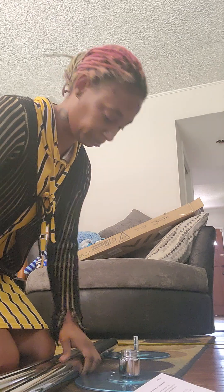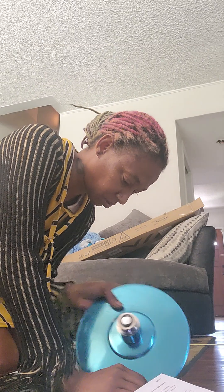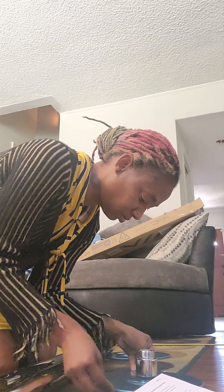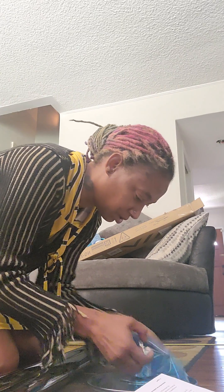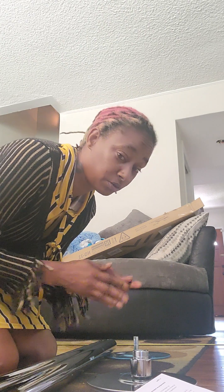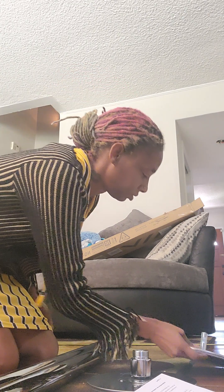Alright, got most of the pieces. Let me see if I can understand these instructions. I measured my floor to my ceiling beforehand, so let's see if we can follow these instructions.